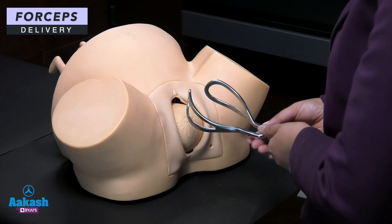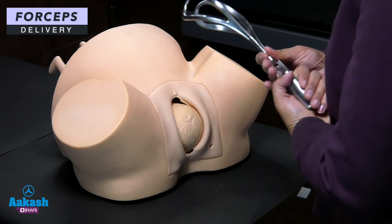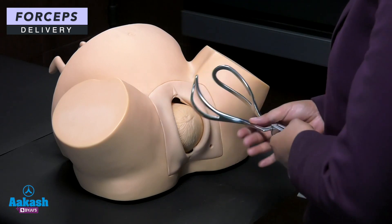Important: you have to hold the blades correctly. The pelvic curve should face upwards — not downwards. So the pelvic curve should always be upwards.